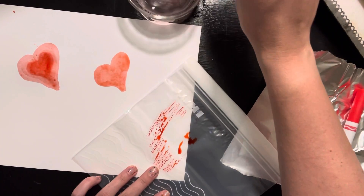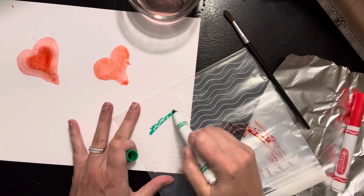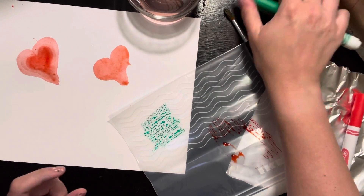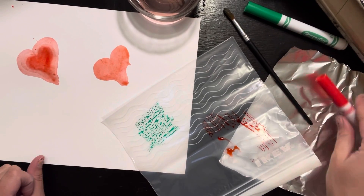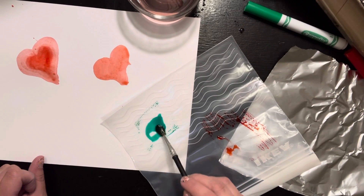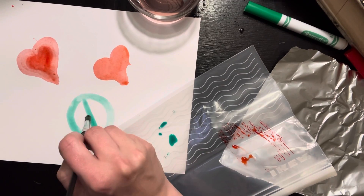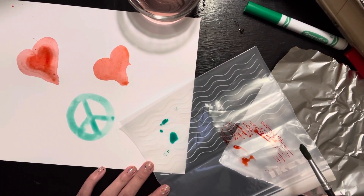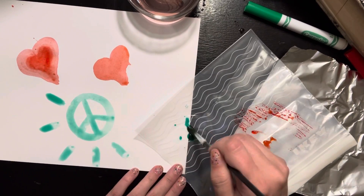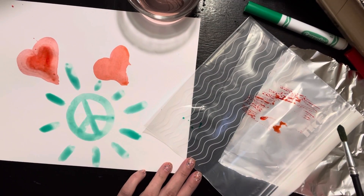I'm going to show you with one more color — I have green. I'm going to start by coloring on the plastic bag, or it could be aluminum foil or plastic wrap. I get a little bit of water on my paintbrush and then I turn my marker into paint. Then I'm ready to paint right onto my piece of paper. I'm going to make a peace sign, because painting with markers makes me feel very peaceful and excited — I don't have to worry about whether I have paint at my house. If I have some markers, I know I can create some art.